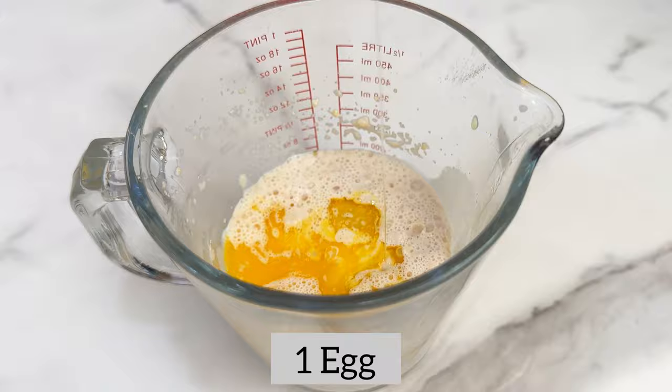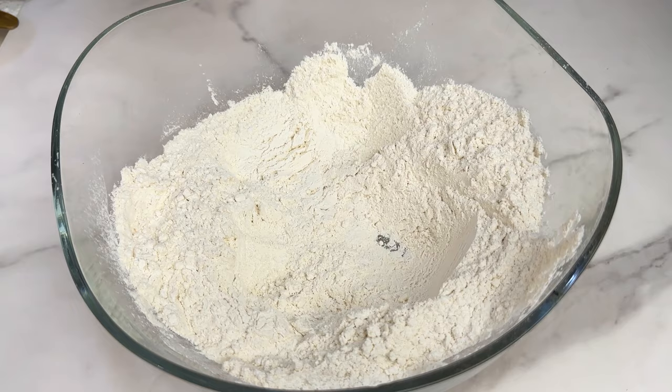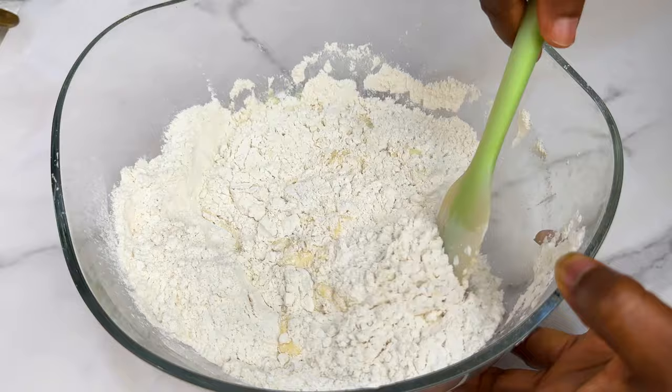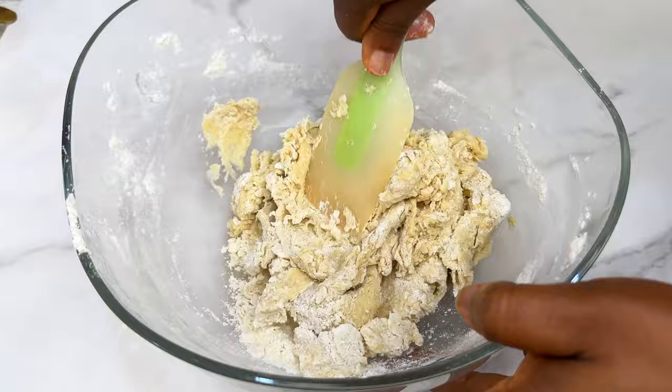Basically, we are mixing the wet and dry ingredients separately and then combining both together — very easy. We like to do things step by step. Use a spatula to mix them together, and then drop your spatula because the real work is about to begin.